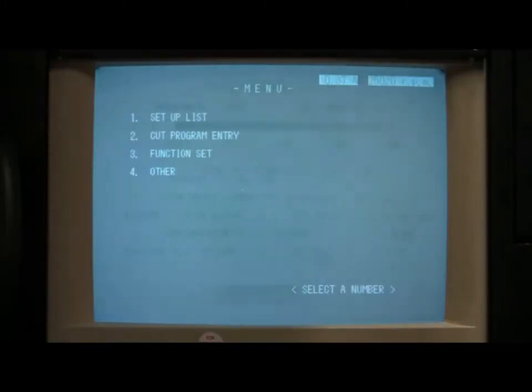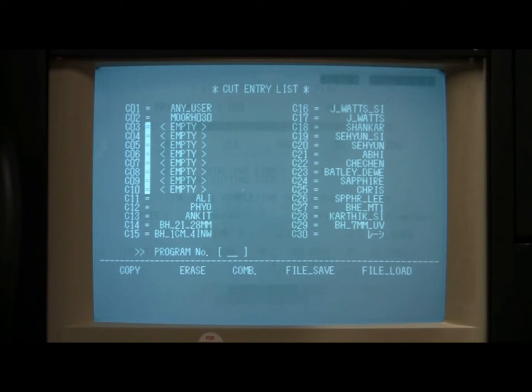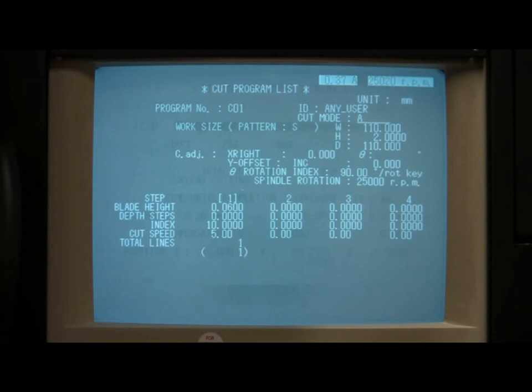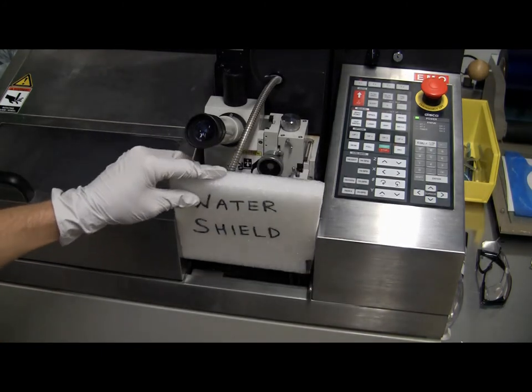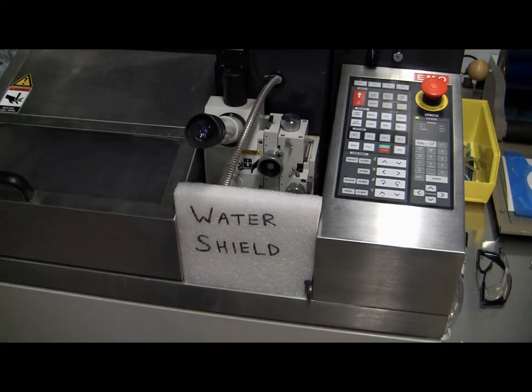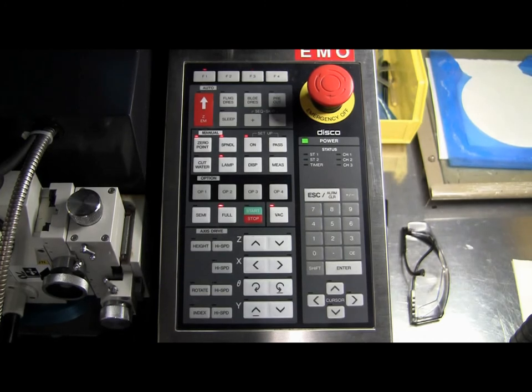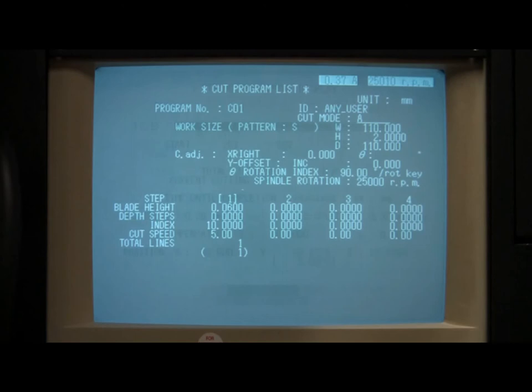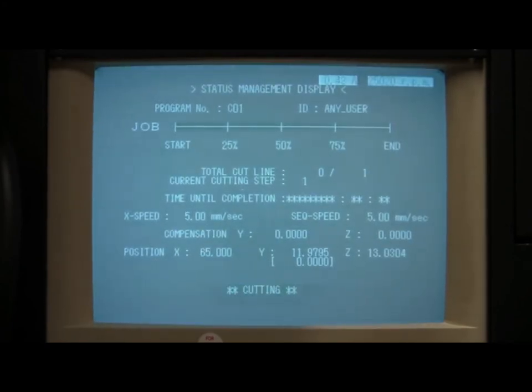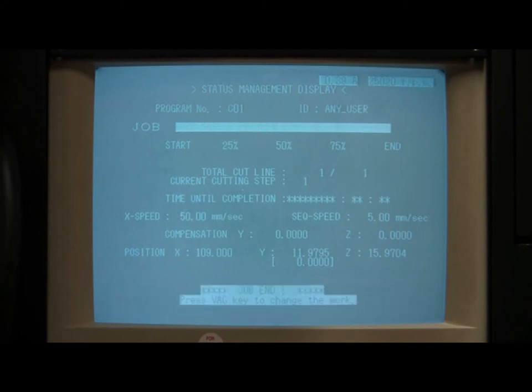Press the Display button to toggle the monitor back to the main menu. Press the number 2 on the keypad to select the cut entry screen. Enter the cut program number that you wish to run, and verify that every parameter is correct before proceeding. When you are ready to start your dicing program, place the styrofoam water shield in between the control panel and the left safety cover, as this will help to keep water from splashing outside the cutting area. Press the Full button to prepare the system for running your cut program — this may cause the chuck to move slightly. Press the Start button to initiate your cut program. This should cause the monitor to display the cut status management screen. Once the cut has been completed, the cut status management screen should display Job End at the bottom of the screen, and the sample chuck should return to its original position under the microscope.